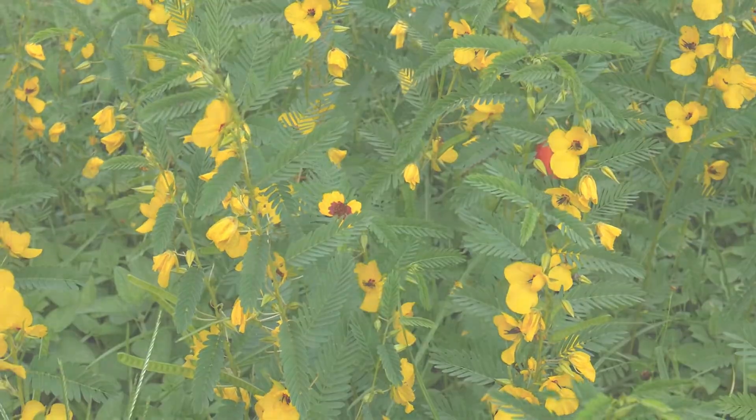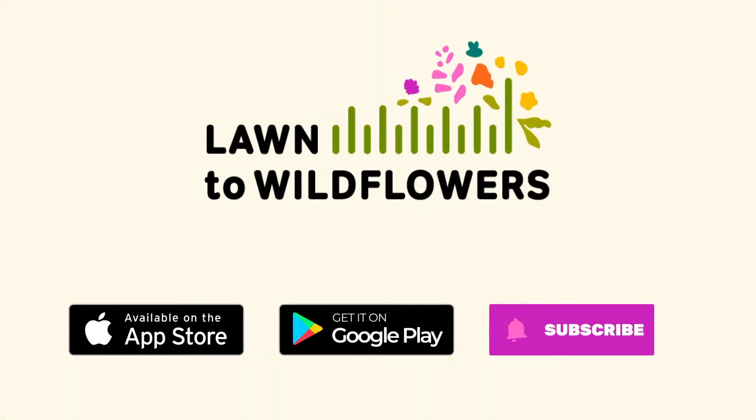We hope this guide will help you create pollinator-friendly wildflower habitat. We have more information on our website, lawn2wildflowers.org, and our free mobile app, available now on the Google Play and Apple App Stores.